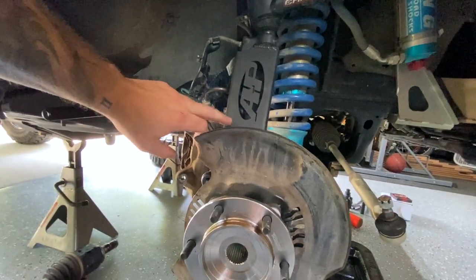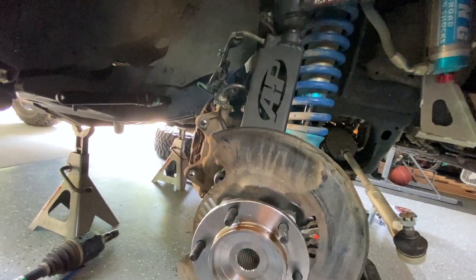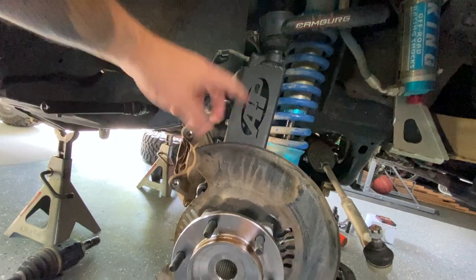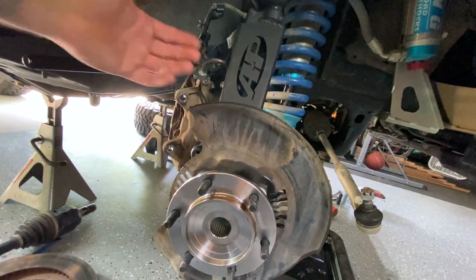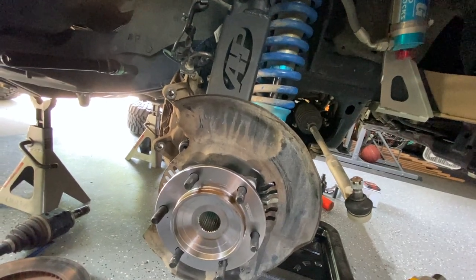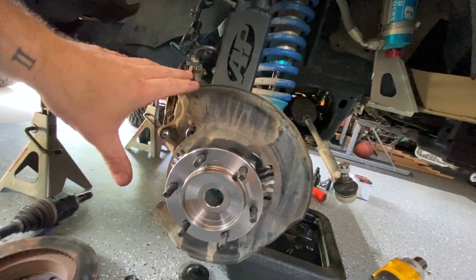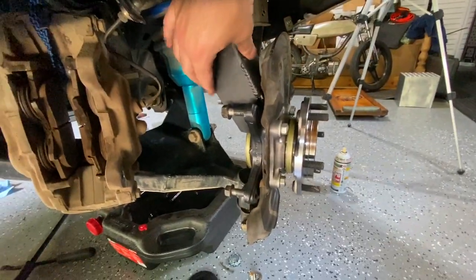I needed to test fit this with the clearance on the inside of my wheels. One thing to note: if you have stock wheels, these gussets might not fit because they kind of come out a little bit. You're going to need some type of backspacing. I'm on negative 12, and that was enough to clear all of this. You can see how much stronger and how beefy they are in the welds.